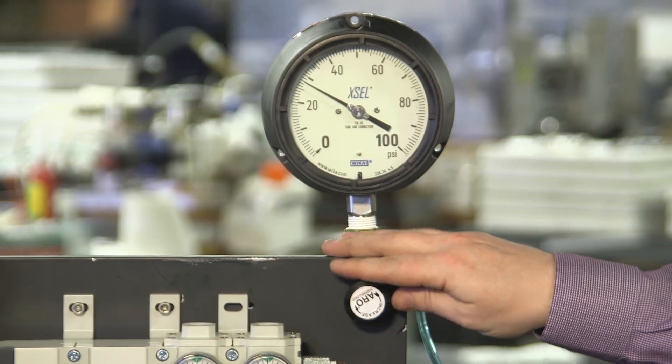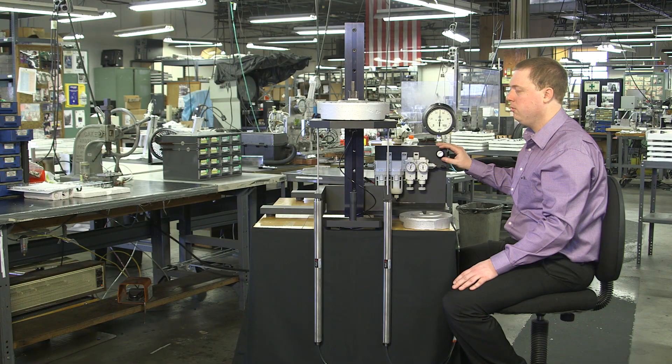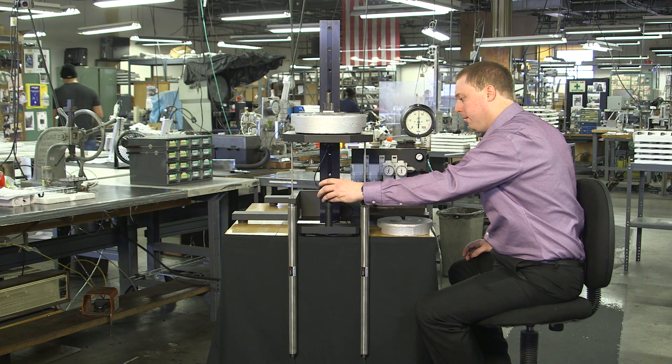As we slowly increase the pressure to the cylinders, the load rises smoothly. After reducing the pressure until the load is counterbalanced, we can very easily position the 50 pound load with one finger. We can even rest it on an egg.